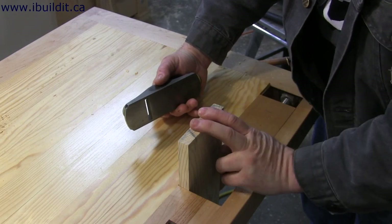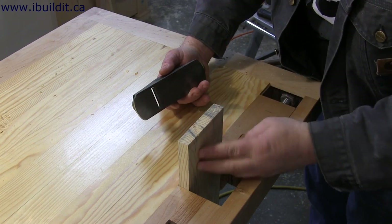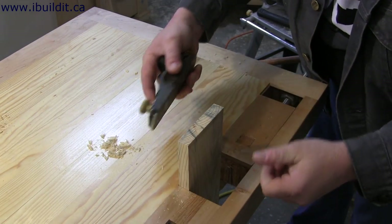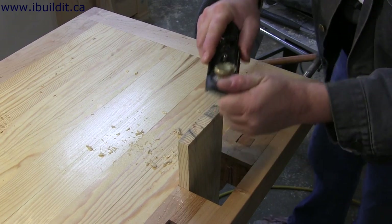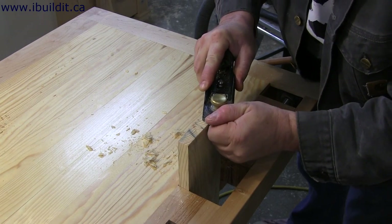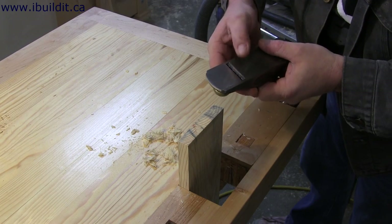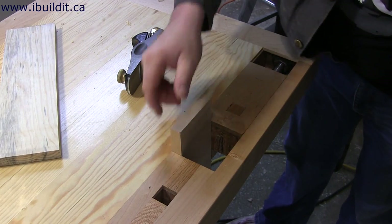They say the true test of how sharp it is, is to try to plane some end grain. I've got a piece of pine clamped in the vise — I'll just see how it works. It seems to be cutting pretty good. The blade can be taken further by polishing it, but for what I do, I think this is sharp enough. Okay, that was pine, and this is maple — I'll try it out on that.